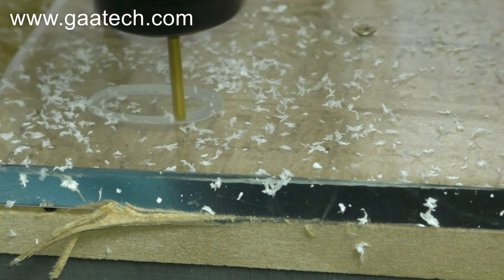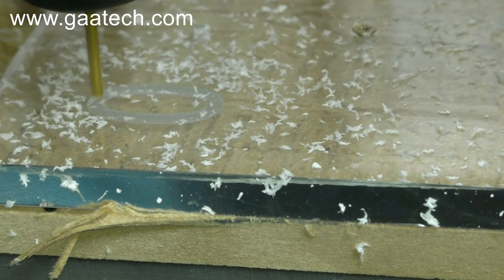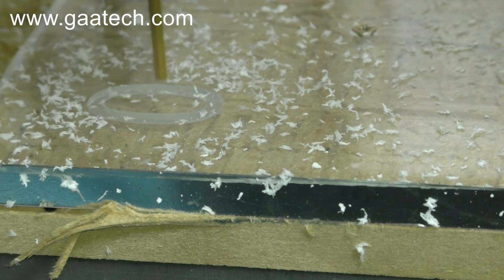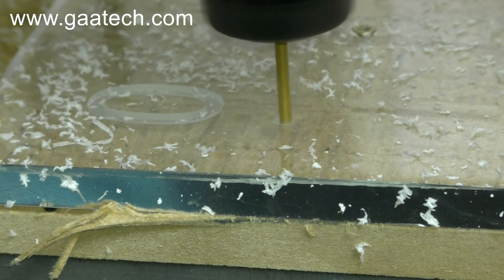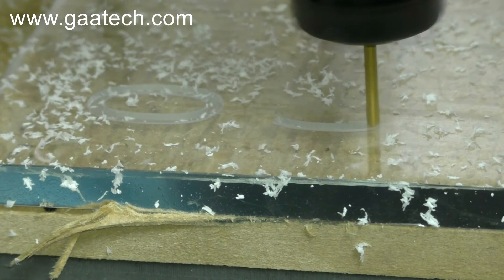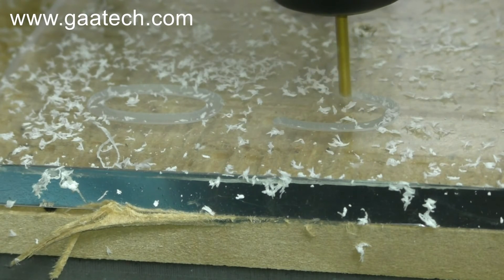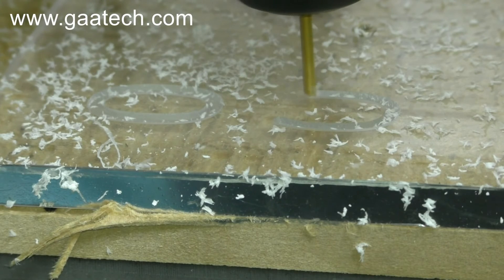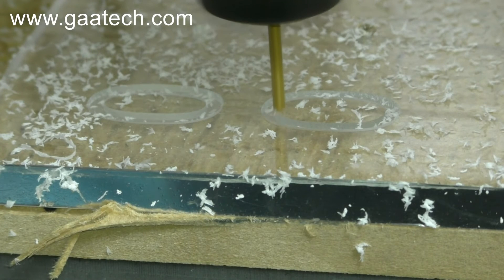That one is the last pocket. I just increased the rotation of the spindle by about 3000 RPM and it looks like the chips are coming out a lot cleaner.